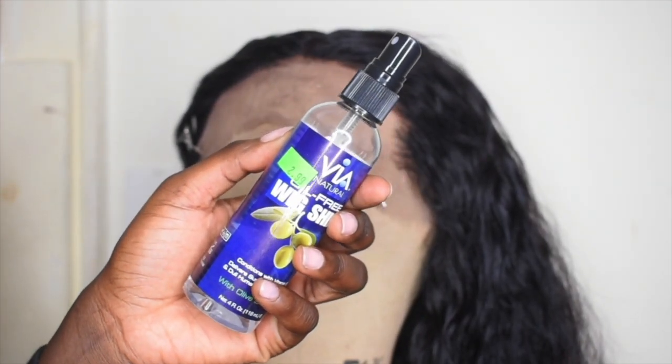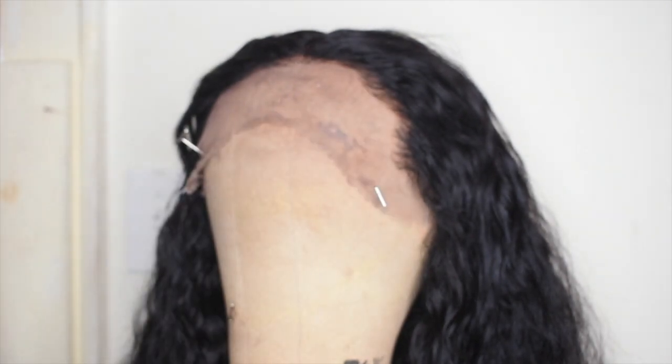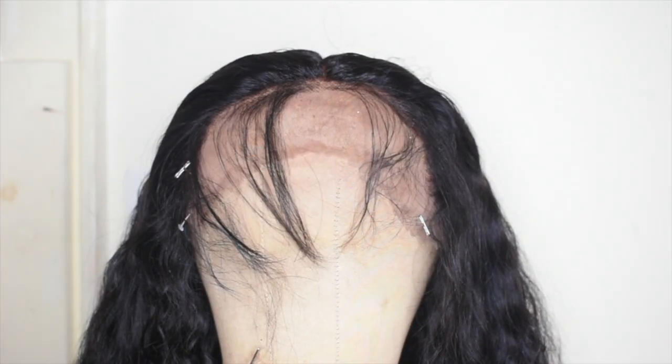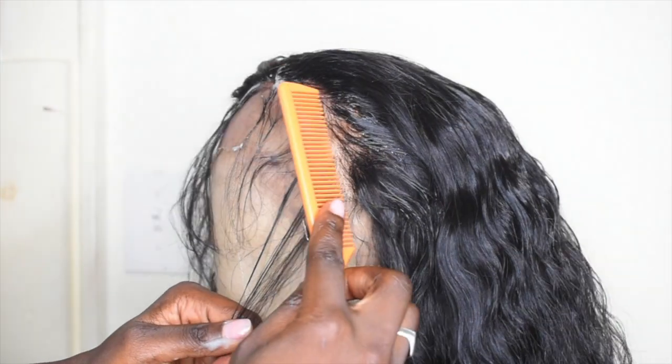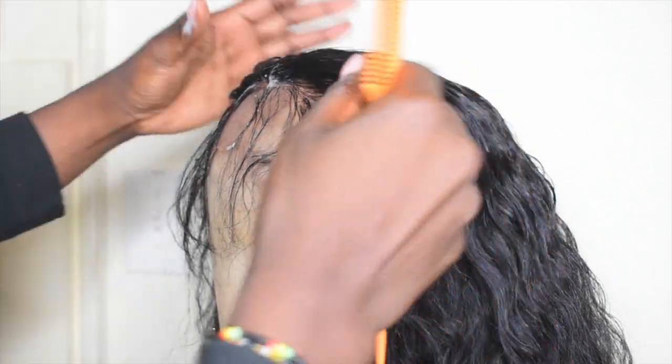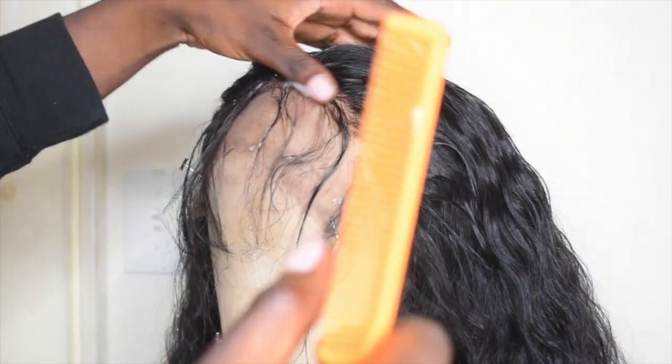This wig shine is from the beauty supply store — it was only $2.99. I use it to make my wigs look a little bit more shiny because they'd be looking really dry. I don't want it to be too oily, so I use the mousse to lay the baby hairs down.